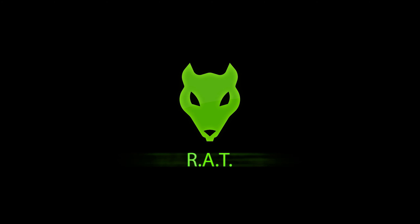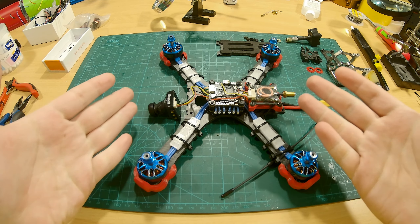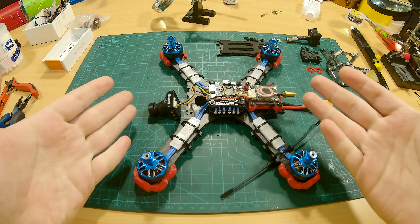Welcome to OpenTX, and welcome back. In this episode we're going to completely assemble the quad, so stay tuned.